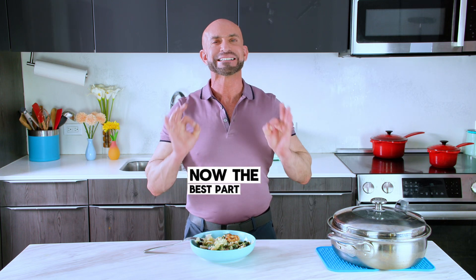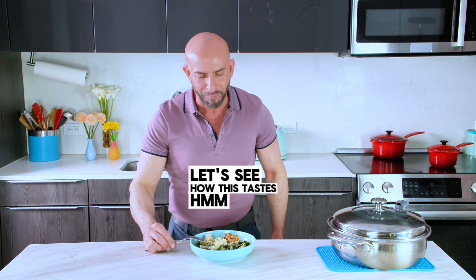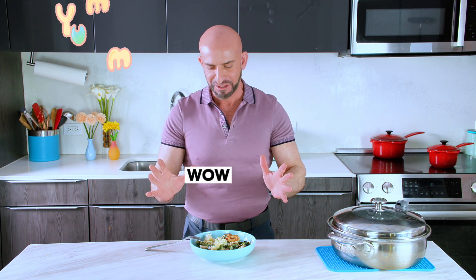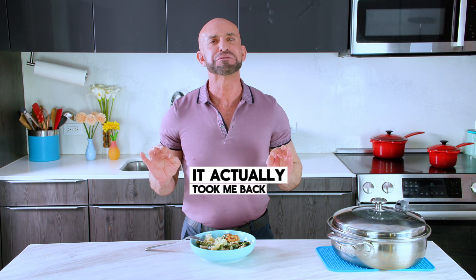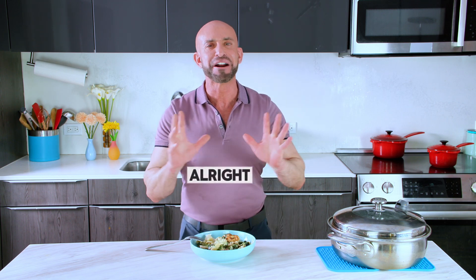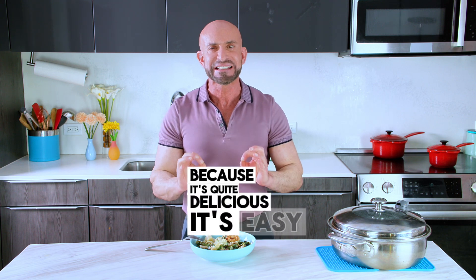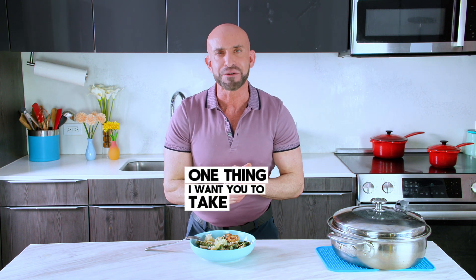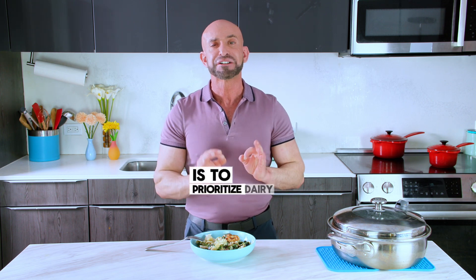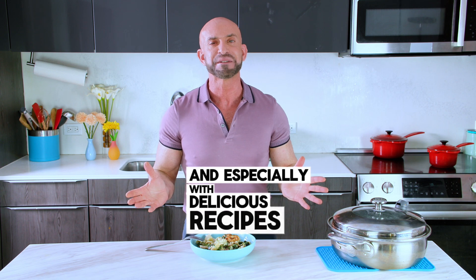All right, my friends, now the best part — the taste. Wow, so delicious. Perfecto. It actually took me back to Mykonos. You better make this dish because it's quite delicious and easy — your family is going to simply love it. One thing I want you to take away is to prioritize dairy for your heart health, especially with delicious recipes like this one.